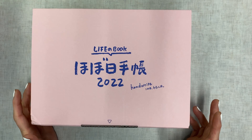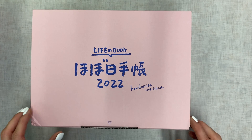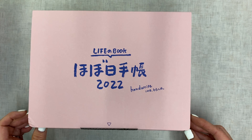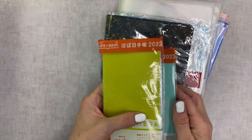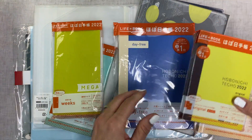Alright guys, my order is here! I held off because I wanted a specific item that came out on the 30th of September in the United States, but in Japan it was released October 1st. I have saved and saved all year long so I can get exactly what I wanted from the Hobonichi store — plus stuff I needed and stuff I actually wanted. Let's just get with it.